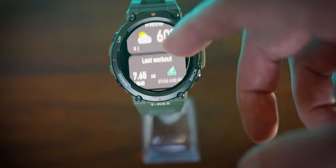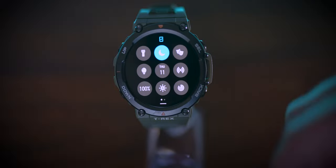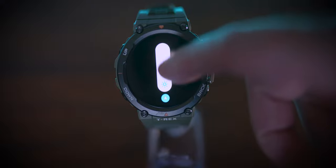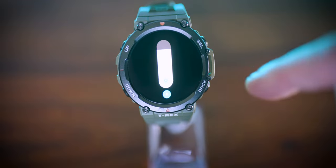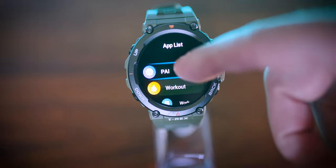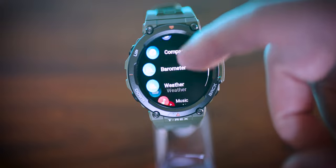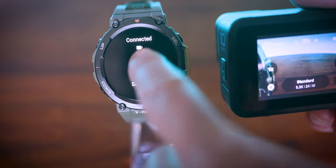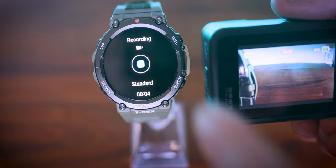Swiping up will pull up recent workouts and various cards that you can scroll through. Swiping down gives you a quick menu where you can actually adjust things like screen brightness. Swiping left to right shows you notifications or brings you back through the watch operating system. Swiping right to left brings you into the watch app list area. There's some cool stuff in here — for example, there's a GoPro app you can install and trigger recordings on your GoPro right from your T-Rex 2 watch.